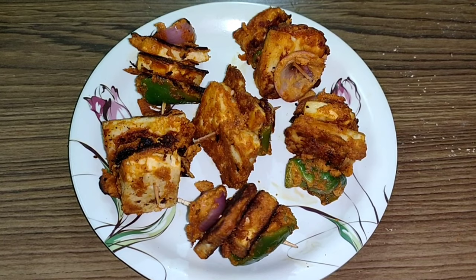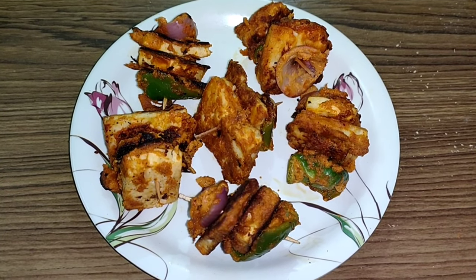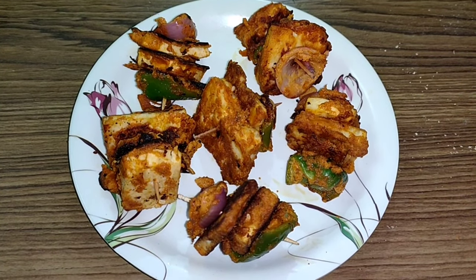You can see how yummy and delicious it looks. So guys, please try it in your house - this is a must-try recipe. Tell me in the comment box how you liked my recipe today and how my vlog looks. Please comment, share and subscribe to my channel.